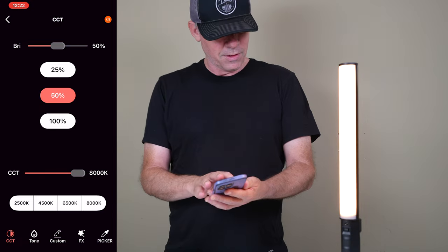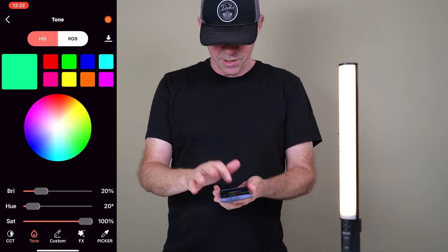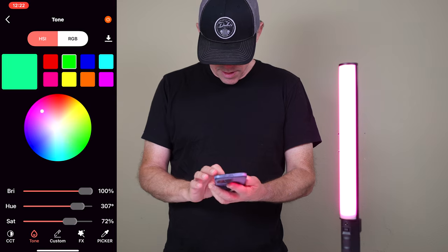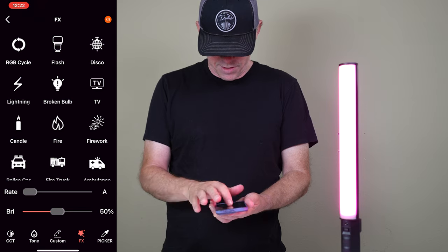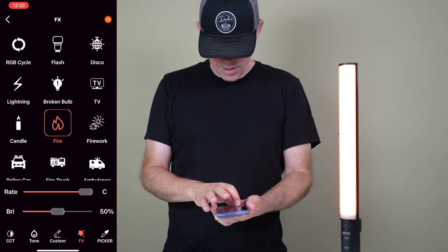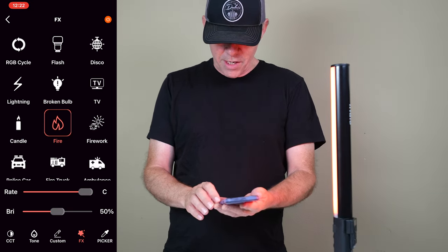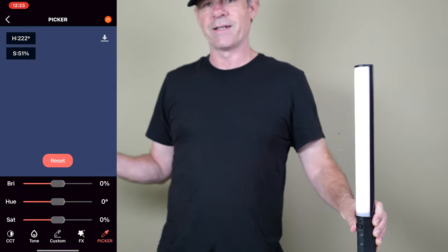Color temperature — cool, warm — very simple. Go into the color tone and you can just select a color swatch by tapping on it or dragging to choose colors. We can create custom lighting effects. Let's do fire — and then we've got the three different rates. We can find these things very quickly. And there's even an eyedropper — pick the blue and we get that color on the light.